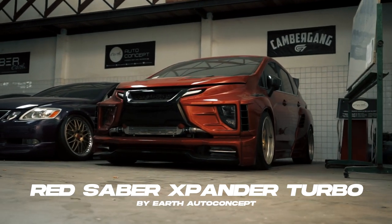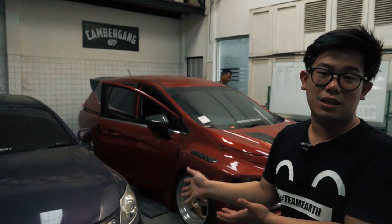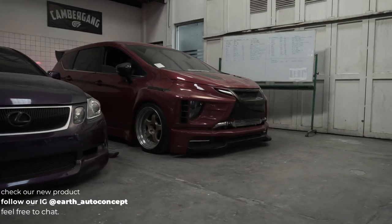Hello Earth, welcome back with me and my red Expander. We are the Earth. This is the red Expander — si merah — with Saber body kit, white body. You can also watch the previous vlog on how to build this car to its current state. And of course, we're going to upgrade it again. For the upgrade, there are several supporting parts that will be featured in this vlog. So stay tuned, and let's move the car onto the lift for the part swap. Stay tuned, guys.